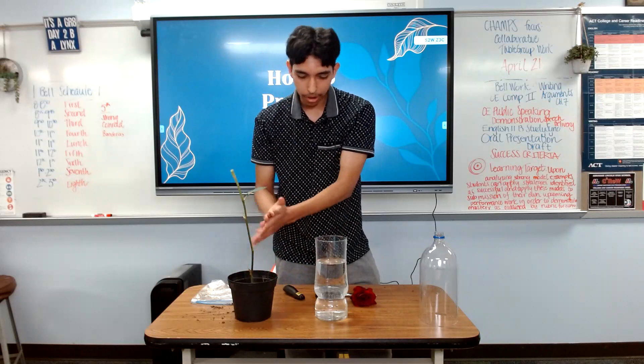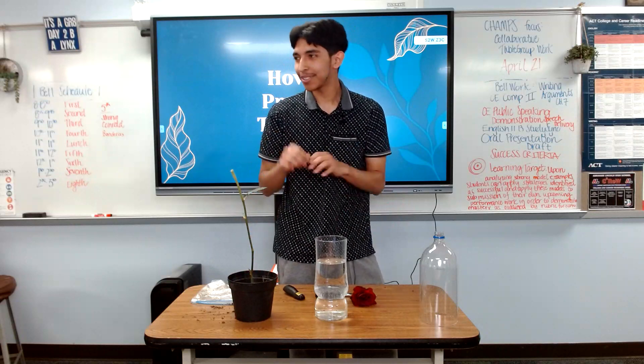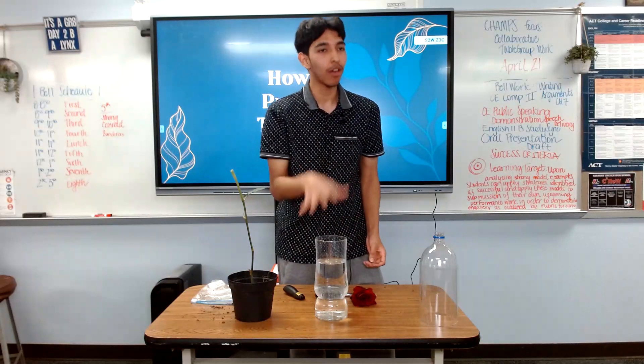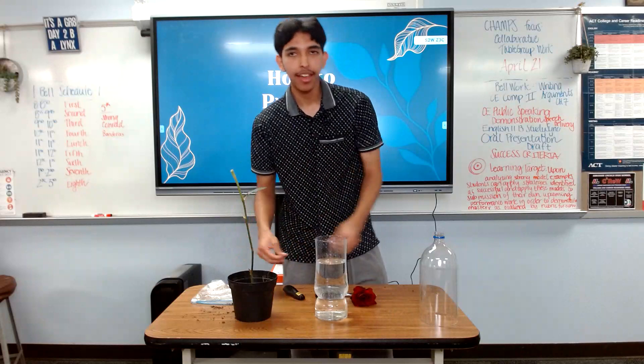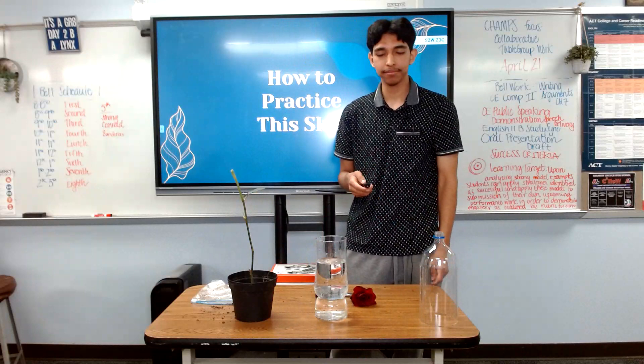Now, after this step, you can water it thoroughly. I'm going to skip that step right now because it will spill over the table, but yes — water thoroughly once it's planted like this. Now we're going to look at why this skill is beneficial to society.